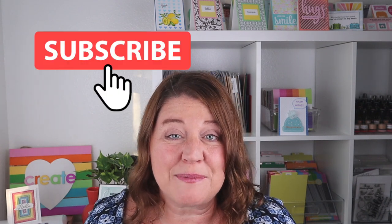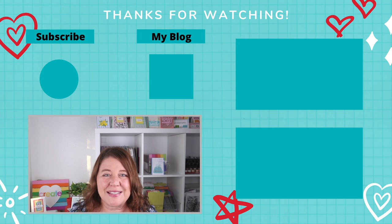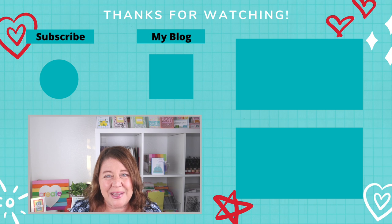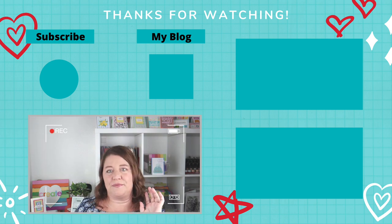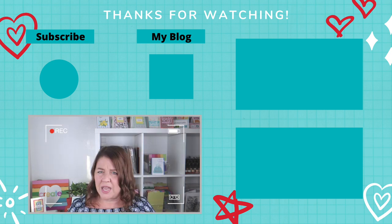I'd love to know if this video convinced any non-stitchers to try stitching on cards — please let me know in the comments below. If you want to see more card making tips and tricks, don't forget to subscribe to my YouTube channel and ring that bell so you can be notified anytime I have a new video. All of these amazing new products are linked down in the YouTube description box below. Thank you so much for stopping by and spending time with me, and as always stay safe, stay healthy, and I'll see you again soon. Card snitch!